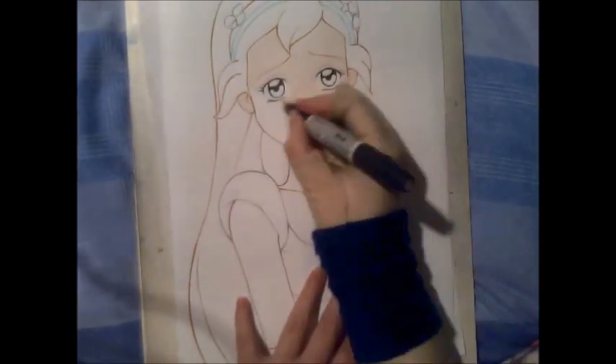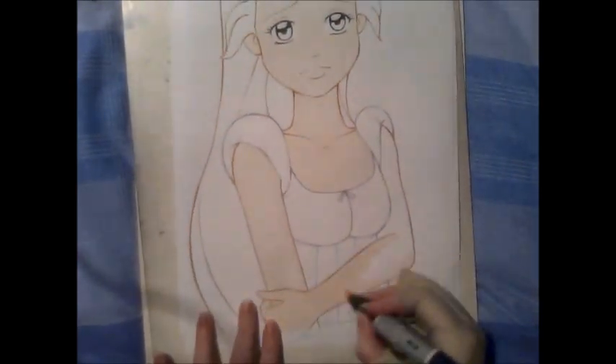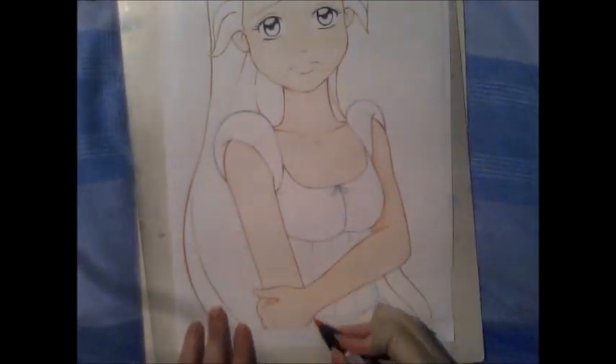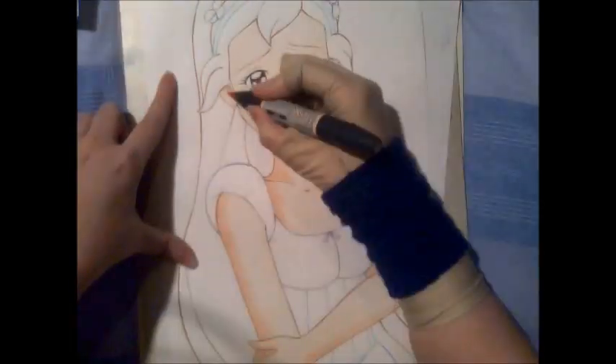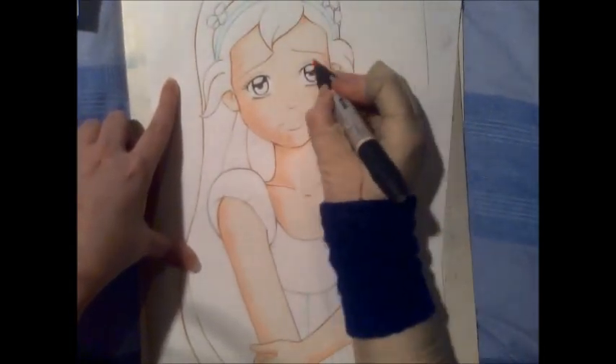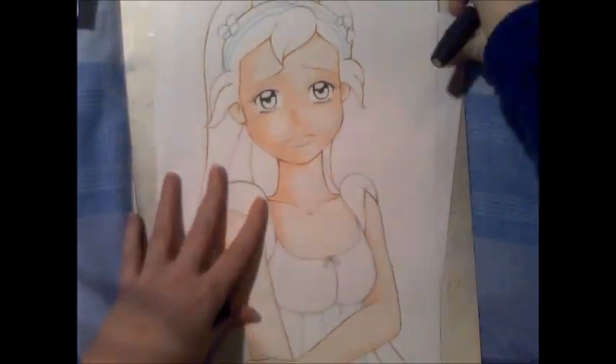Hey guys, it's Crazy Comic Lady here, and this is a picture of Thumbelina. I actually did this picture because drawing with waffles suggested it — I think it was back in January or something, she did a Q&A video on her channel, and in the video she did this little doodle picture of Thumbelina.